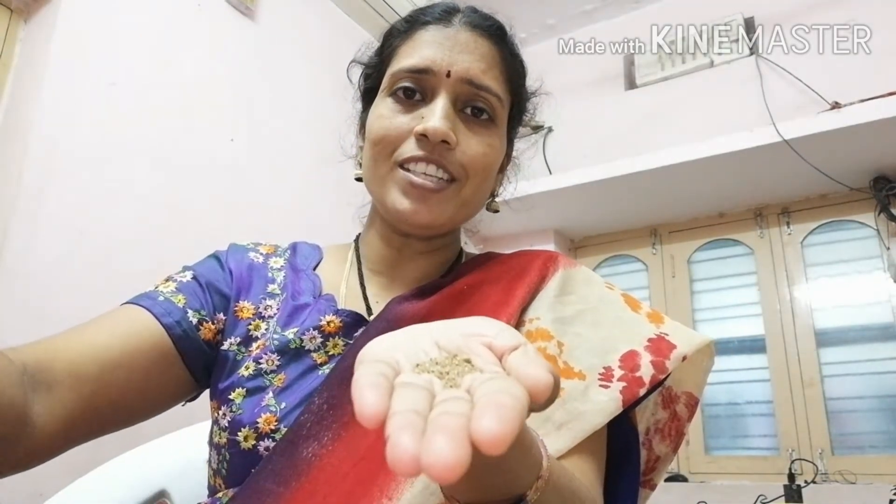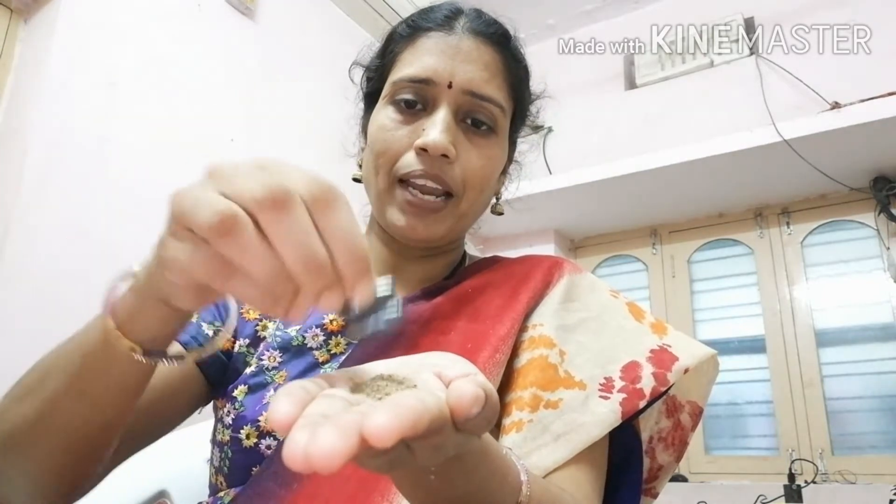First, what do we need? We need a magnet and we need soil. What is this one? Soil. For this, what you have to do first: you have to take a magnet and roll it in the soil for some time.